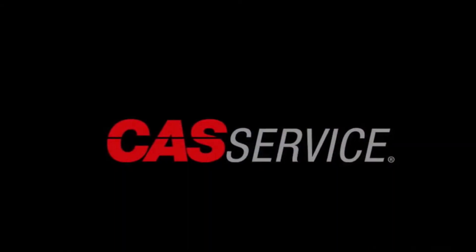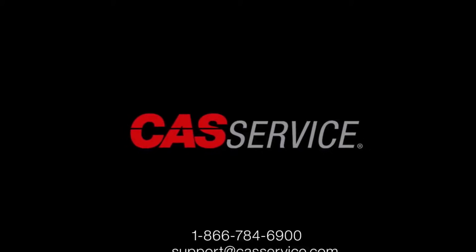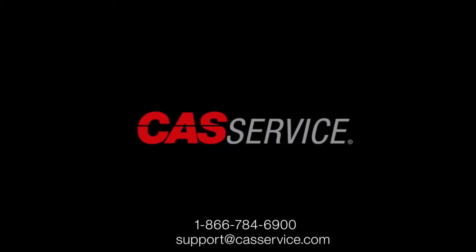For further assistance you can contact us at 1-866-784-6900 or email support at caskservice.com.